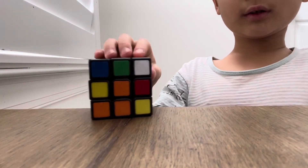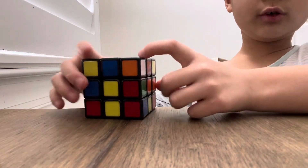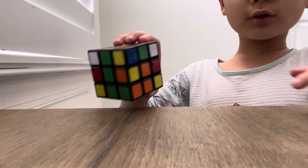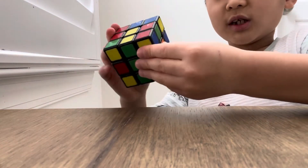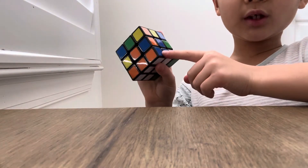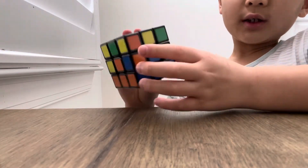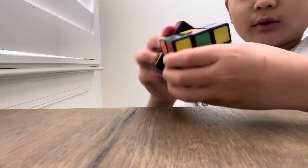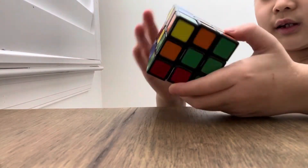For example, here's an orange and blue white corner — bring it here. You're going to do the algorithm, keep doing it until that corner piece comes into place. If it's stuck in the bottom, just do that. Then do the same for red and green, moving it here and keep doing that until it slots in. Then you're done with white corners.